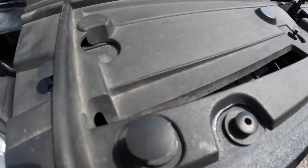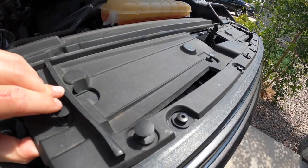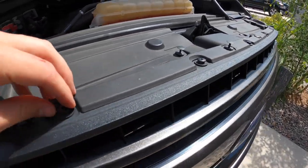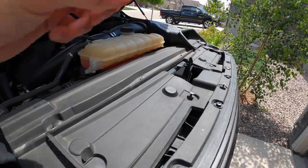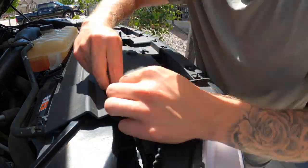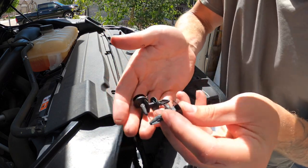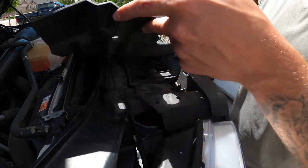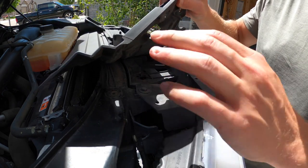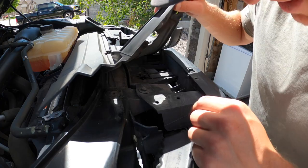I've loosened all of these and I'm going to hope that this just peels up after I pull them back. What I'm doing is having to remove these clips completely so we can peel this back. It looks like we might have to take the whole thing off and then also more stuff as well, so we'll see how this goes.